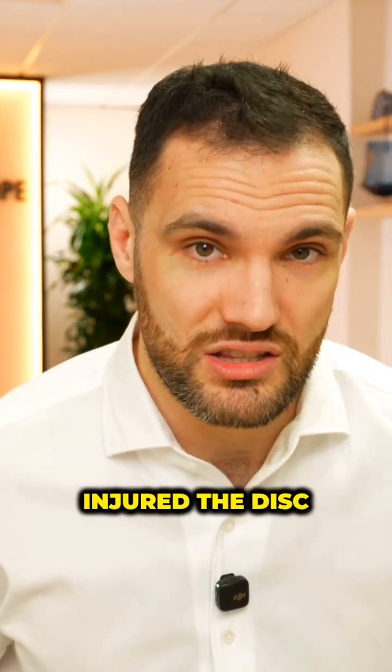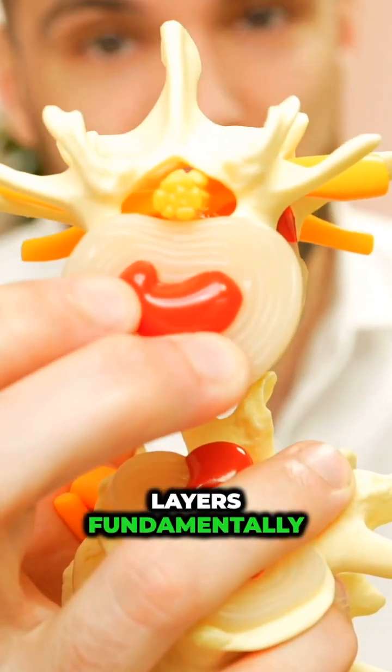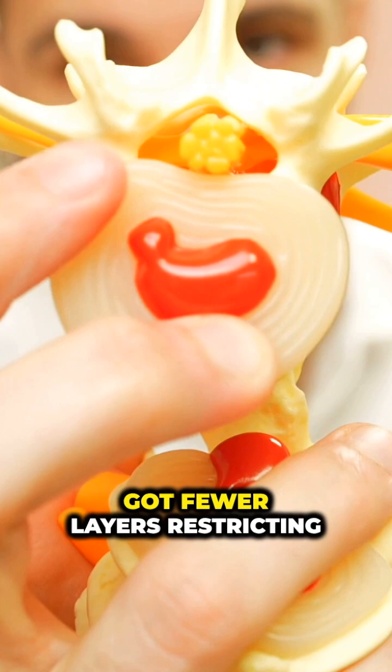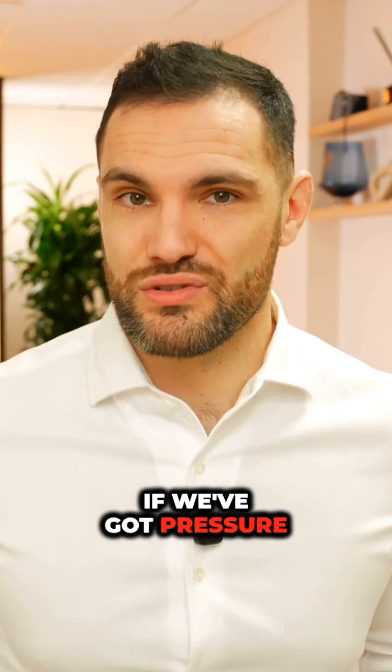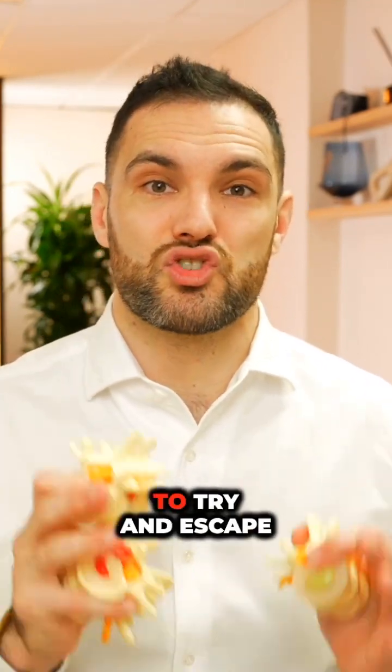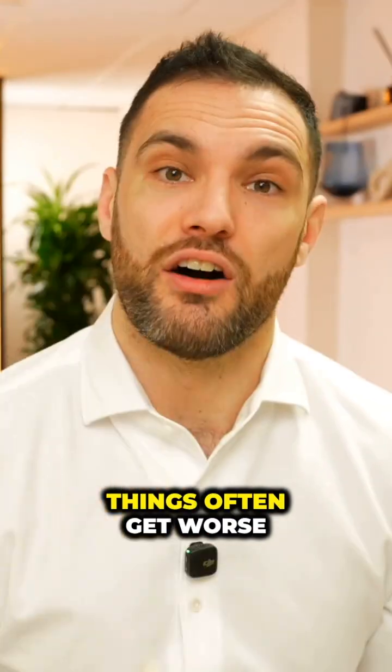But when we have injured the disc, what we have is that we've broken through some of those layers. And now we've got fewer layers restricting this disc's path out this way compared to here. And like with anything, if we've got pressure in the system, the pressure is going to try and escape through the path of least resistance, which is why these things often get worse.